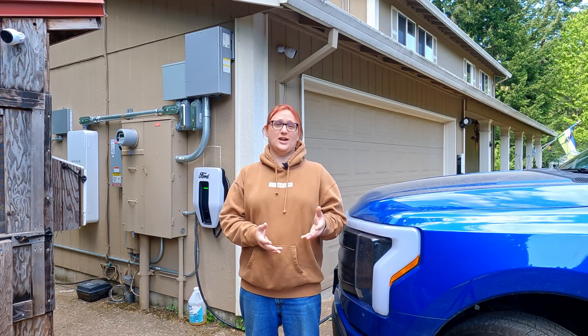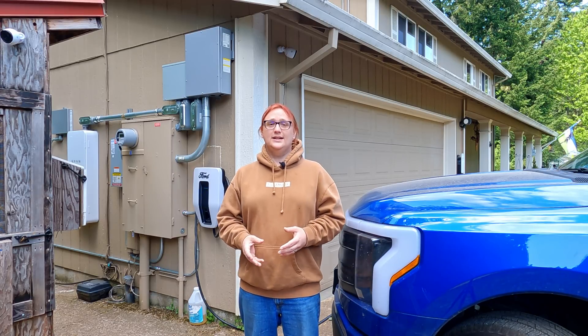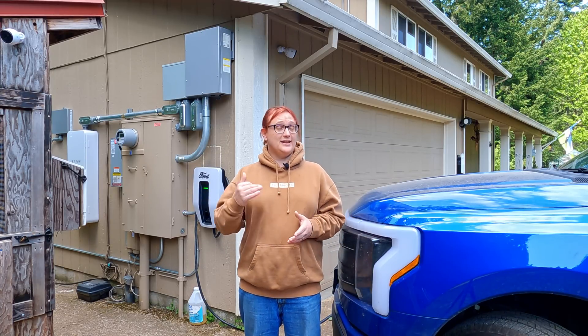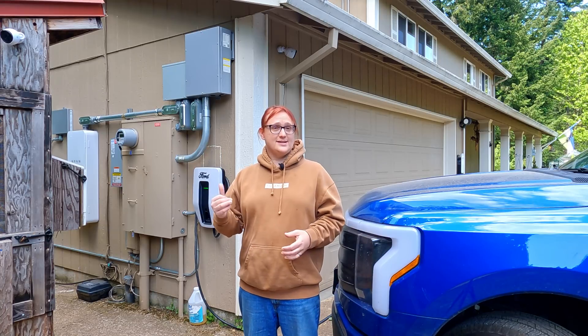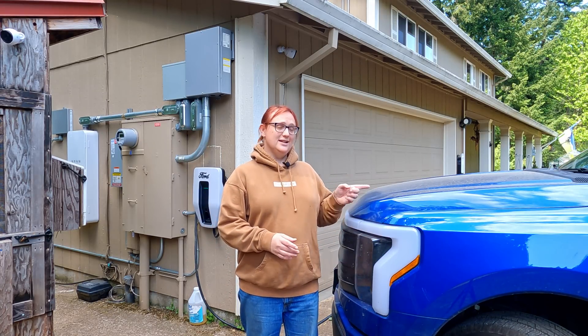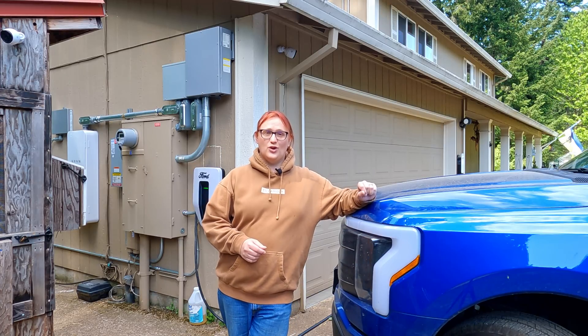Earlier today, we had a team of engineers — lovely chaps from Sunrun — come over. They took off the cover on the ChargeStation Pro and had a poke and a prod. They confirmed that yes, it's been properly installed, and that yes, everything seems okay from their end. And instead, it looks like there might be an issue with the truck.